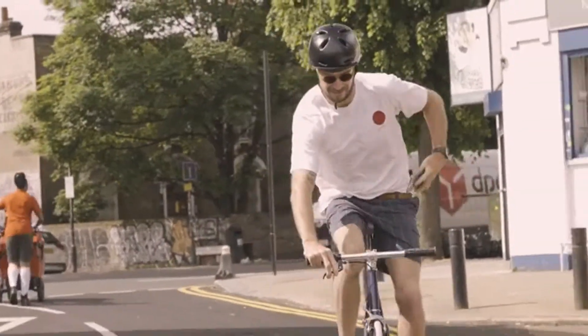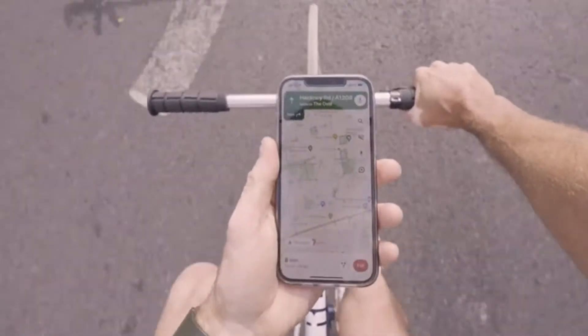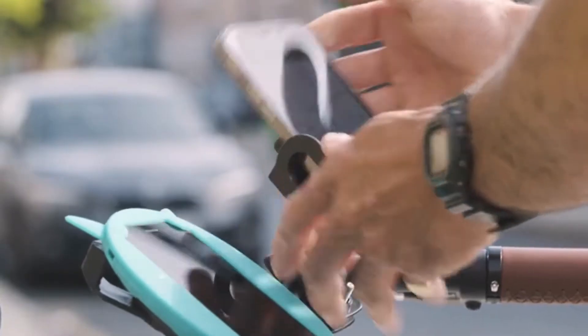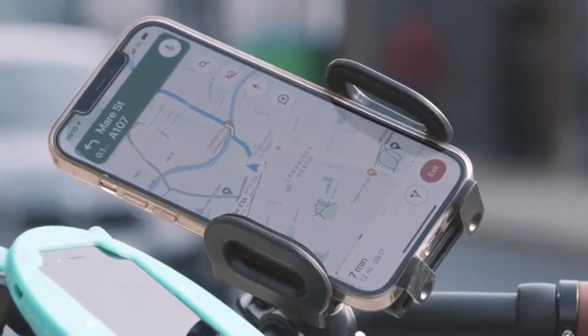We're all guilty of using our phones on route and we all know it's dangerous, but let's face it — other phone mounts on the market are, well, ugly, or need special cases just to work.